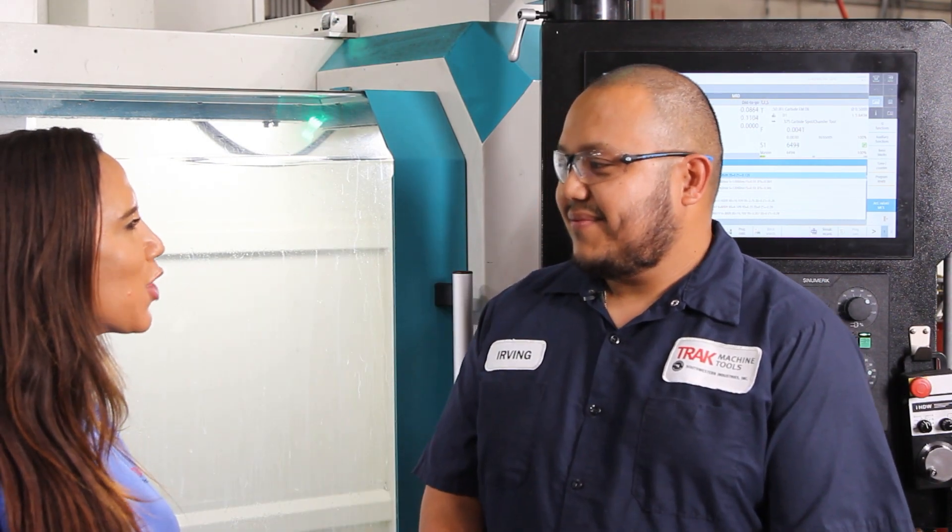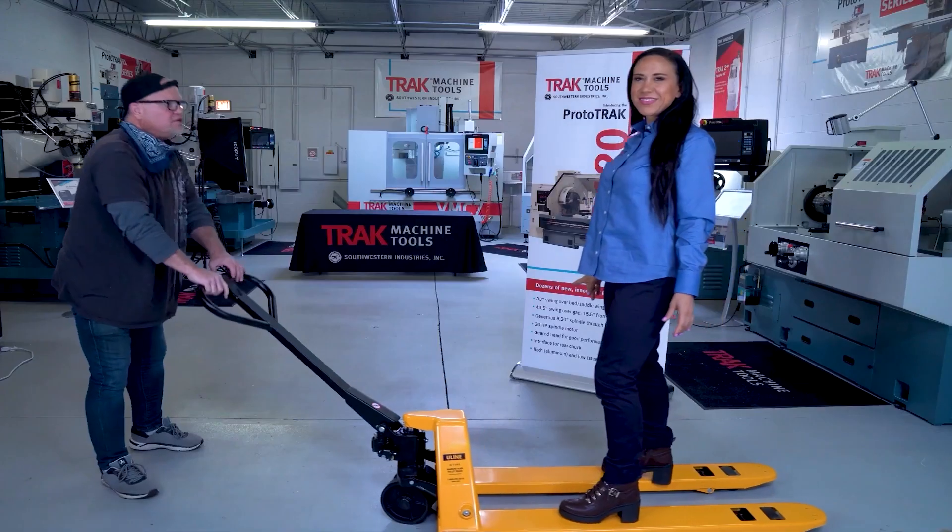Fantastic, thank you so much. Watch us next time for more videos in the Machine Tool shop. I don't know how these machines work, but I'm going to introduce you to people who do.